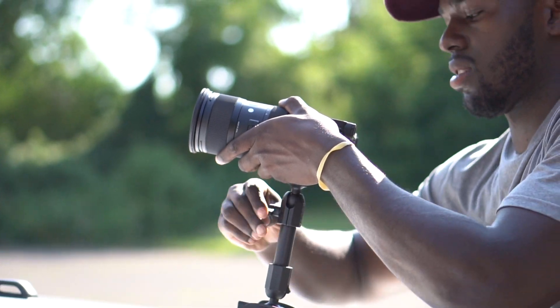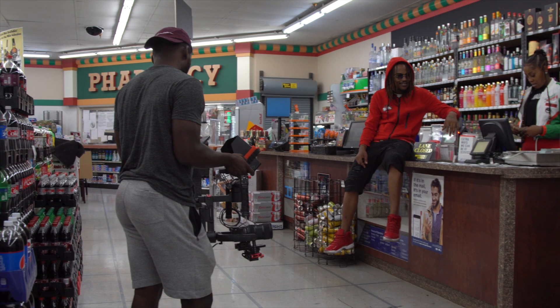But the autofocus doesn't work at all for video — it just doesn't work. I'm not sure if it's because it's adapted, since it works fine for photography, but for video the autofocus is completely out. That's a fair warning: you've got to get good at your manual focusing skills.